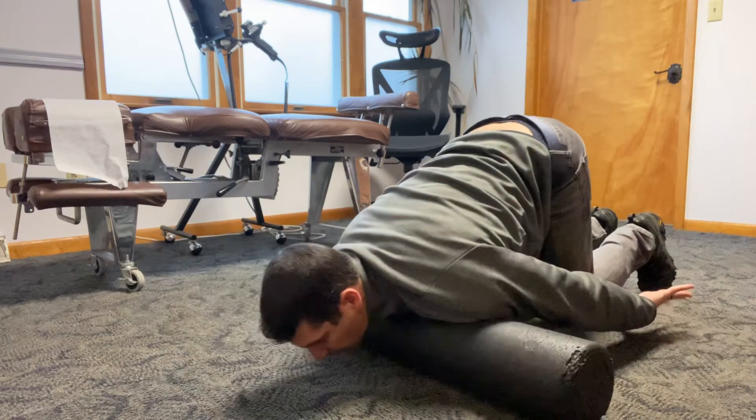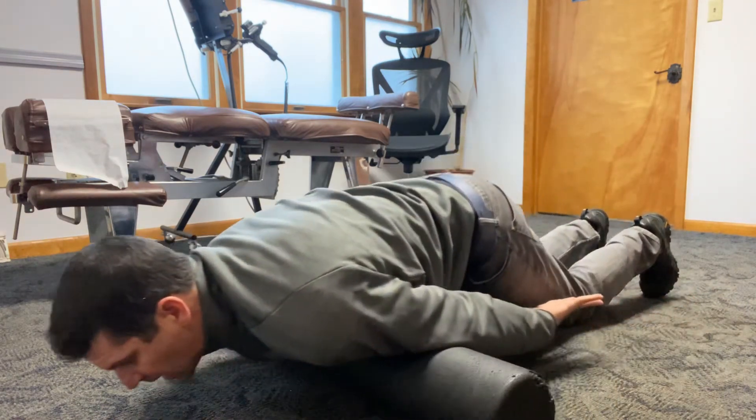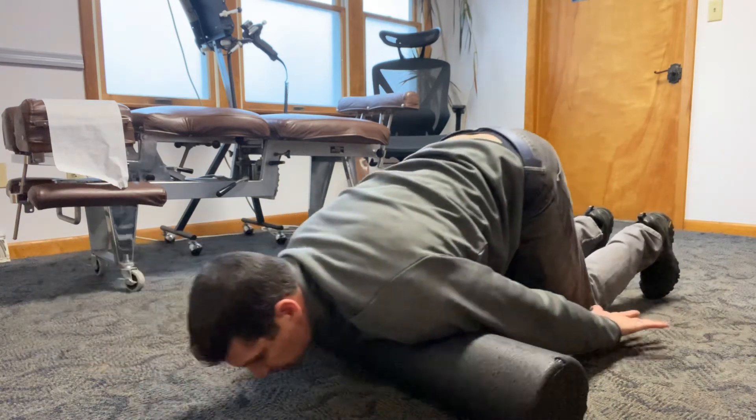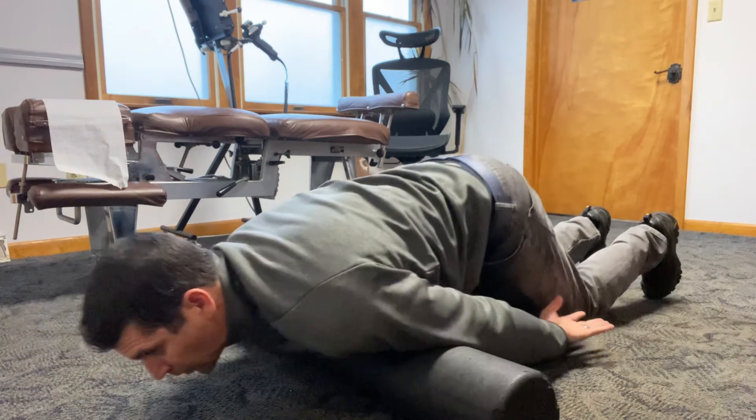Then turn your palms up — you're getting the outside of your bicep while also getting your chest and even a little different part of your shoulders.